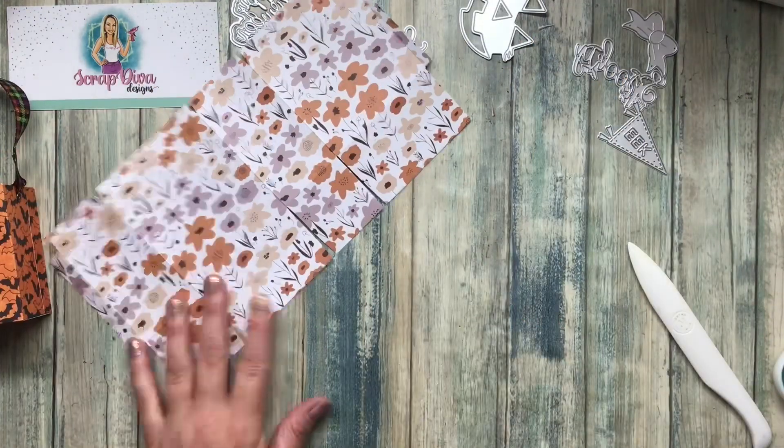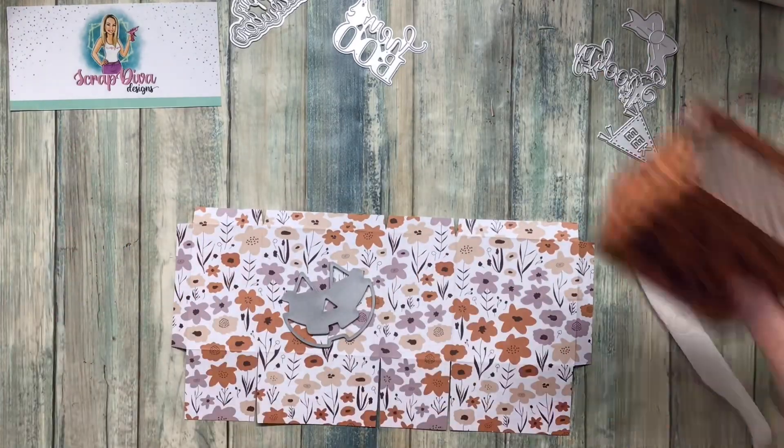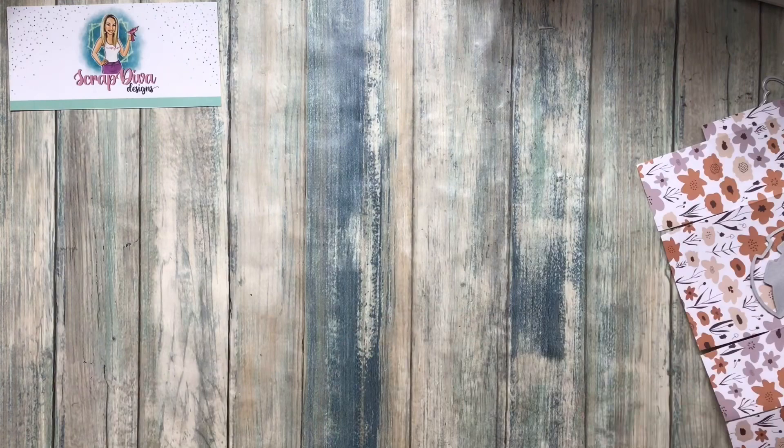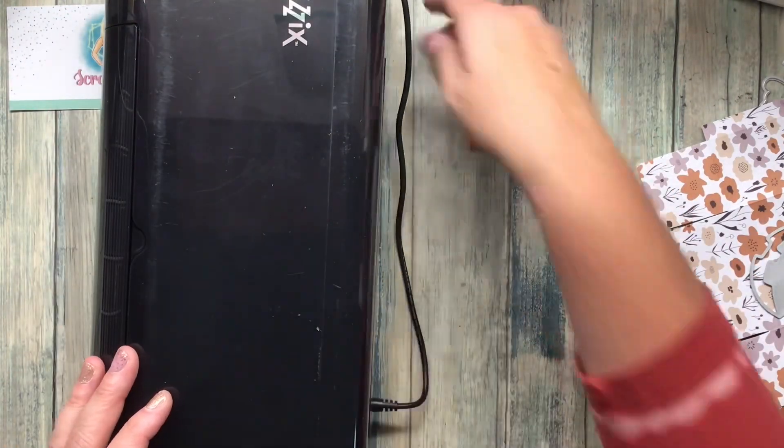I've had so much fun working with the Fancy Pants papers — I think they are so pretty and both sides are really attractive. I'm going to take this jack-o-lantern girl die from Scrap Diva and place it on one of the squares of the bag.